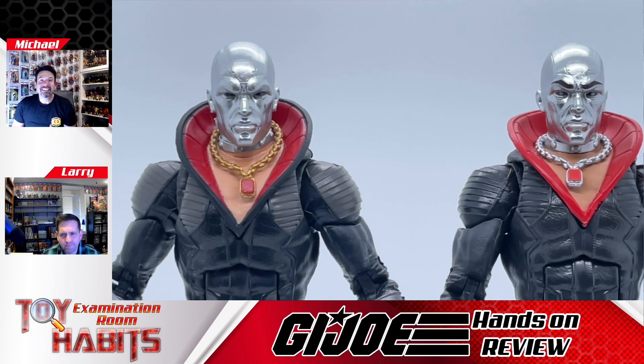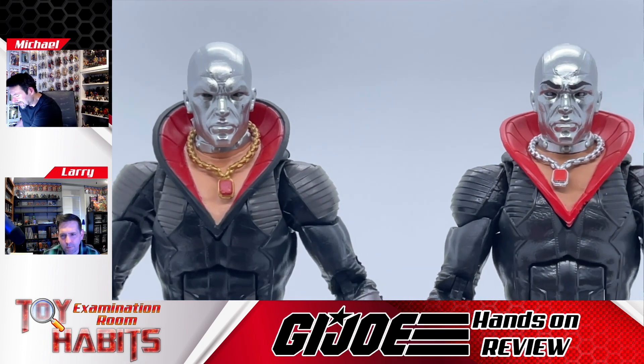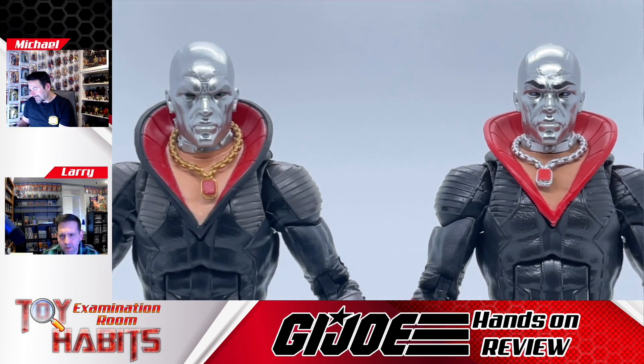The head sculpt is interesting because now they've actually painted on eyebrows, and if you look closely he has irises now which kind of match the card art. I think that part's cool — they've done something different with the eyes and the eyebrows. He just has a little bit more stern expression, and I think it's all those harsh lines sculpted into his head sculpt now.